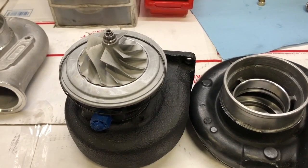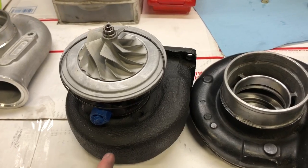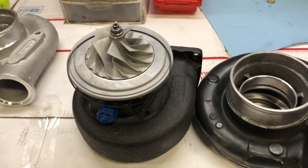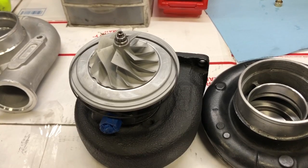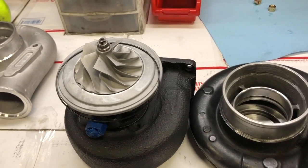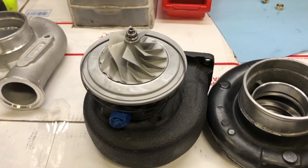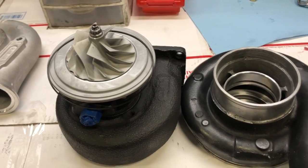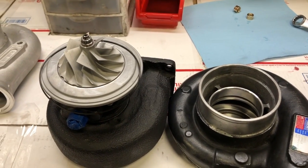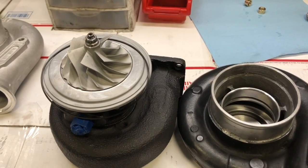There is an upgrade to the thrust bearing, but there's also an upgrade to the collar — or actually it's called the spacer. The spacer sits underneath the thrust bearing, and being a little bit bigger gives more surface area on the thrust bearing, which increases durability. The reason I don't include it in the kit by default is because sometimes the bearing housing has to be machined. I have a video showing how to machine that — it's really easy, but you need the machinery. If you want the upgraded H1C rebuild kit, I'll link to it below. If you also want the upgrade collar, leave me a note at checkout.